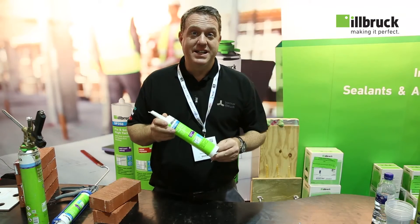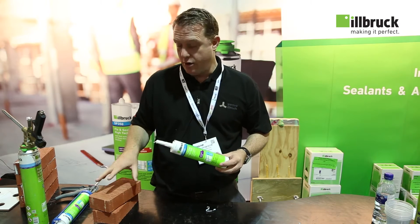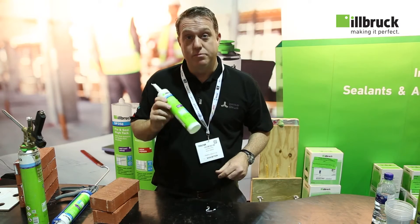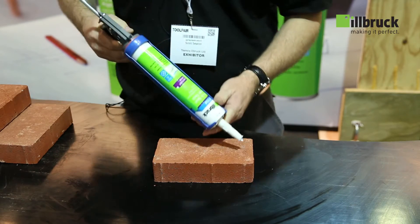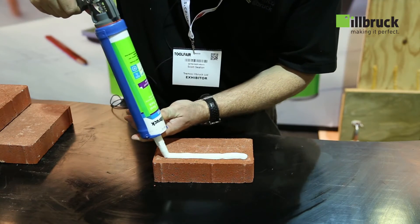We're here today to talk about Earl Book's fantastic Fix and Seal Hi-Tac, one of the best adhesives on the marketplace. What I'm going to do today is show you by bonding bricks together to demonstrate the level of weight it can take straight away. We're going to bond a couple of normal standard bricks together by gunning out the product.